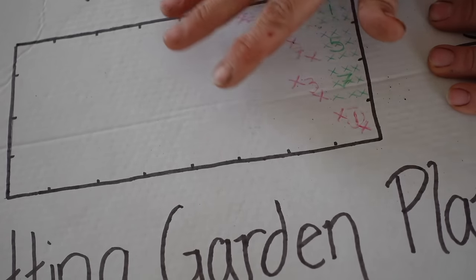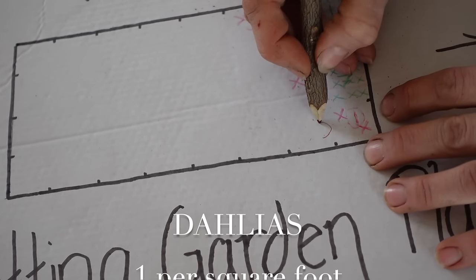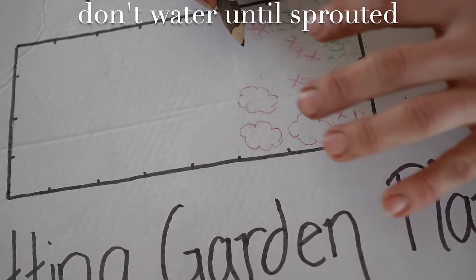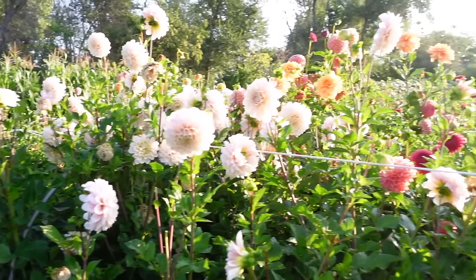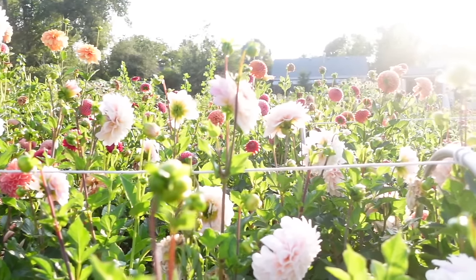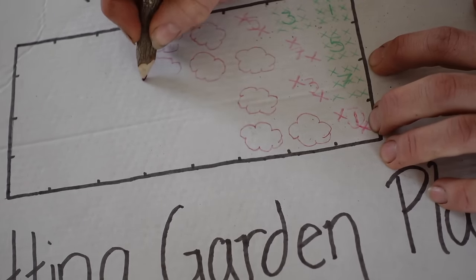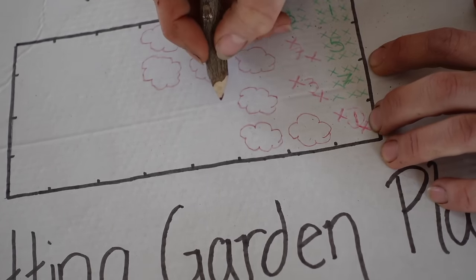Next up we're going to pop in our dahlias — I'm recommending about 10. If you have certain colors you want in your garden scheme, you can really go creative because dahlias are a great place to work with color. These are our next tallest plant, so make sure you're selecting tall varieties for your cutting garden. If you select varieties that are too short they're not going to be good for the vase.